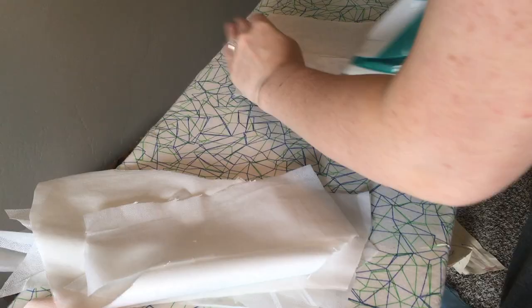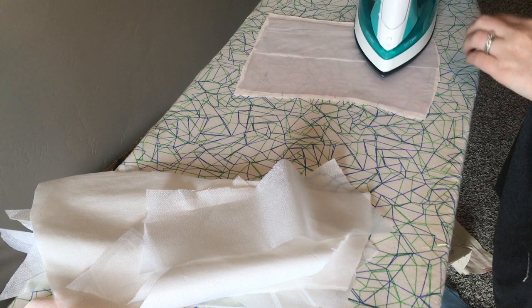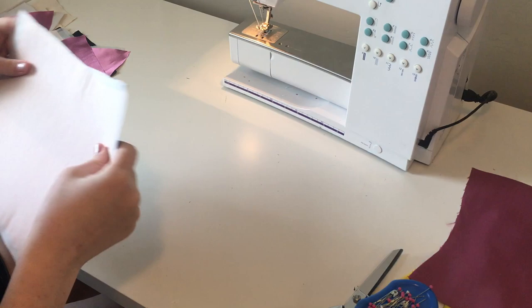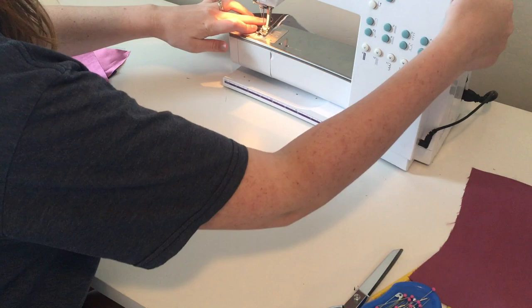With all of that cut out, let's go ahead and interface all of our pink satin pieces. Once those are interfaced, I'm going to flat line my duck canvas onto the crepe satin. To do this, I'm simply going to run a basting stitch around all the edges. What flat lining does is it makes the two pieces of fabric act like one, so you don't get any ripples or pulls or tugs and it acts like one sturdy piece of material.